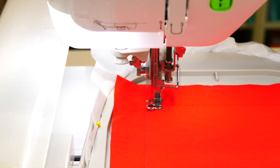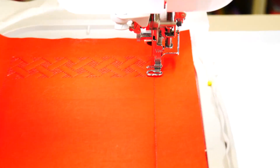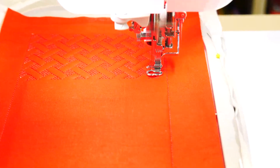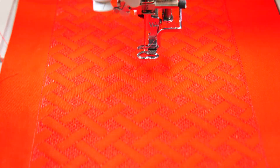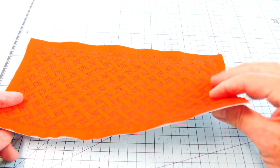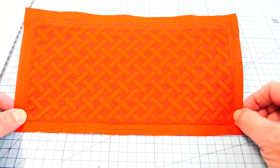And then we'll just do our embroidery — our quilting embroidery — which will end up giving us the effect of a basket weave. It's very effective and every color and thread change makes it a little bit different.